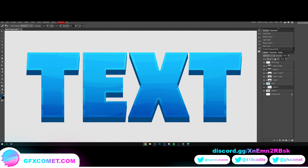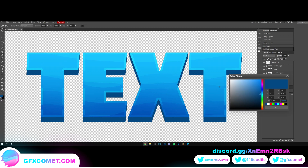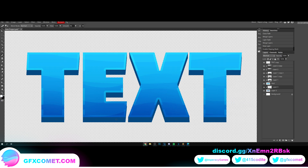Go to our brush tool and make the color white. Increase the size. Opacity and flow all the way to the middle, hardness all the way down. Now with the white brush we're going to paint on the bottom of these letters.